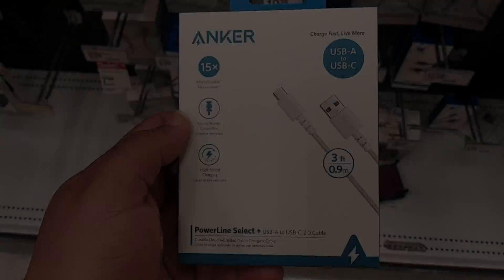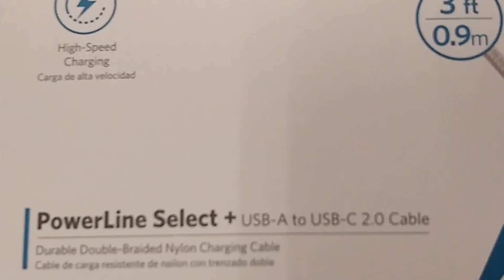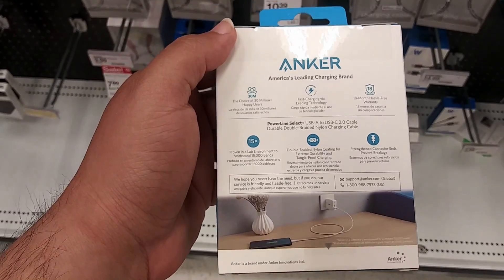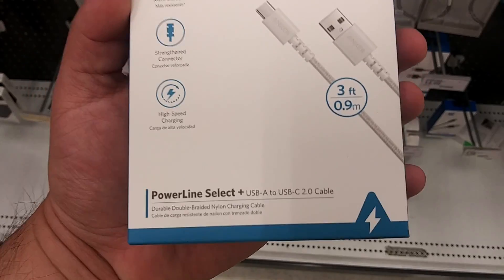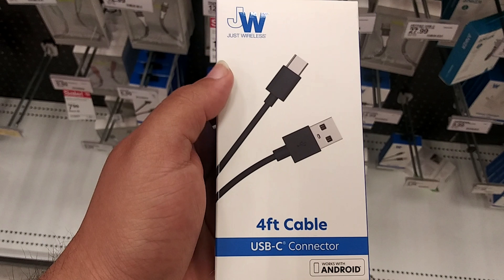The next store I went to was Target. There were more Anker products but from the front of the box it's a 2.0 cable, so that cable will not work with the Elgato capture card. It has to be a 3.0, 3.1, or 3.2 cable to actually work. There was one cable I was surprised about — a cheap brand called Just Wireless — but it's just a plain box with no specs listed. Do not get this one; you need a brand that has a certified 3.0 connection.